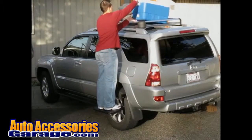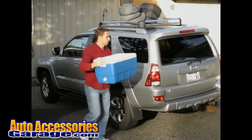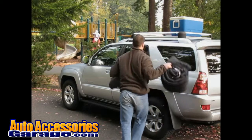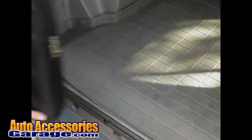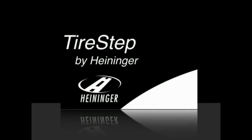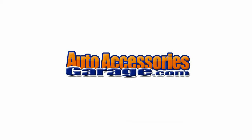Whether you are offloading items from your car top carrier, or loading them up, it makes it so easy. Best of all, the bag makes storage a simple task. The tire step by Heinecker.